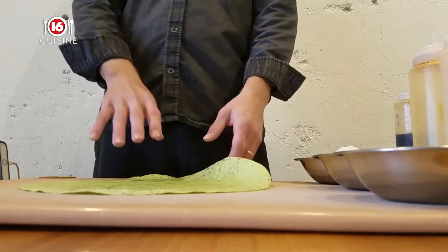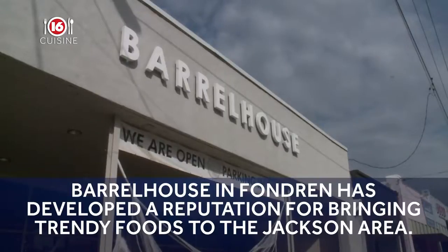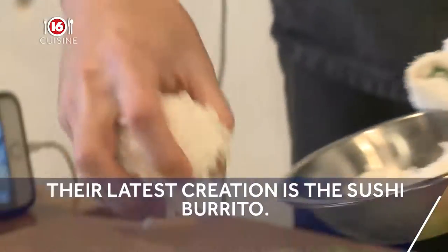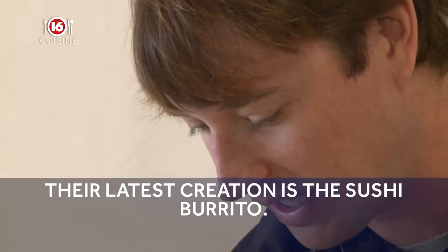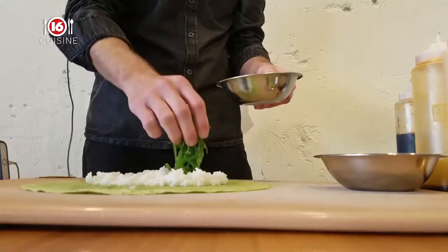Sushi burrito. We just start with a spinach tortilla, and we just lay that down flat. It's basically like a big sushi roll, but we do use a spinach tortilla to wrap it in.